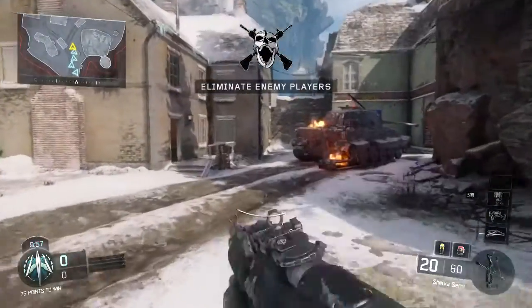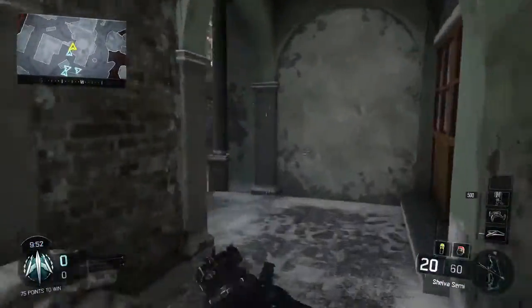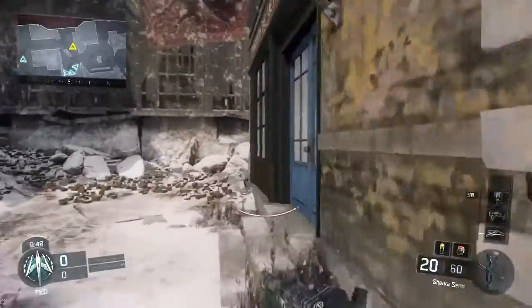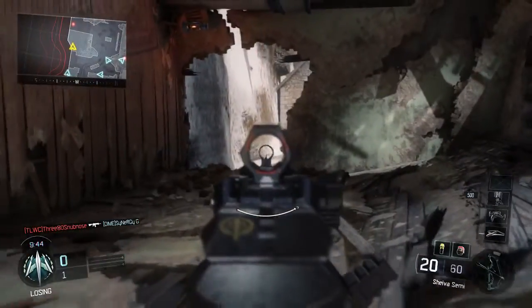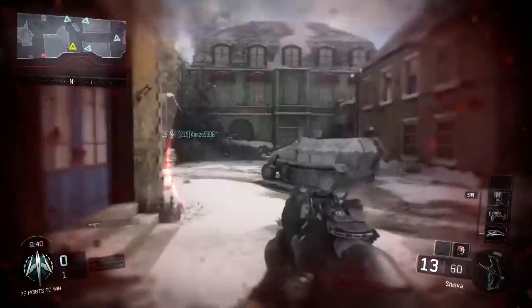I'm just gonna let you guys know this is a semi-auto, so it's not full auto or burst. If you guys don't know what semi-auto is, it's basically when you press the trigger to shoot, you're only gonna shoot one bullet. This is a soul rifle, as you guys can see.